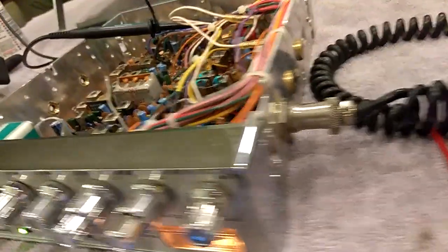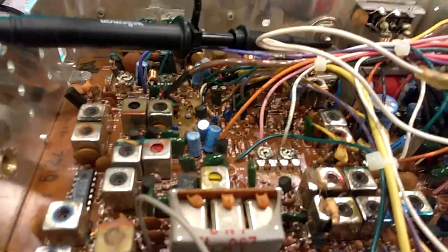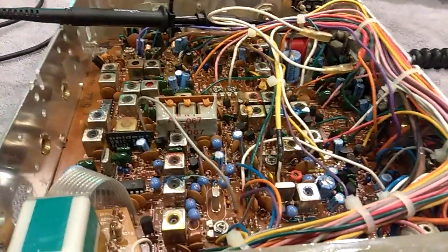I had this Cobra 148 old 5-pin side mic, pretty much stock. I took out TR131, bolted the final, turned the carrier down to one and a half watts, and did the NPC mod.